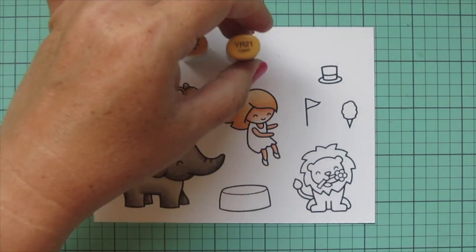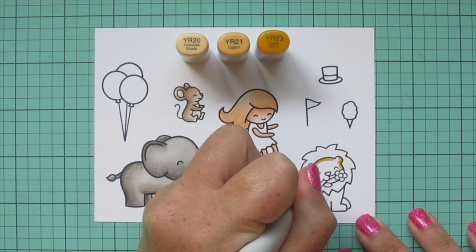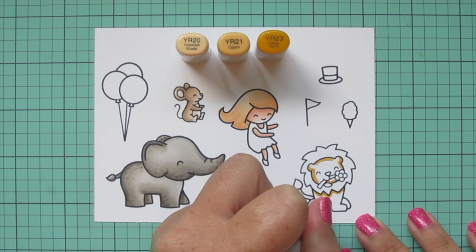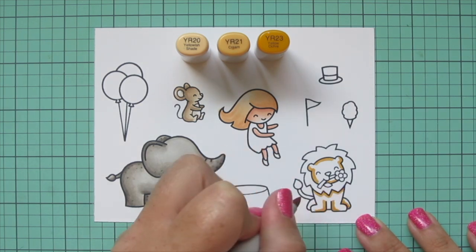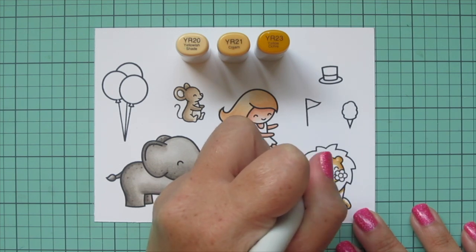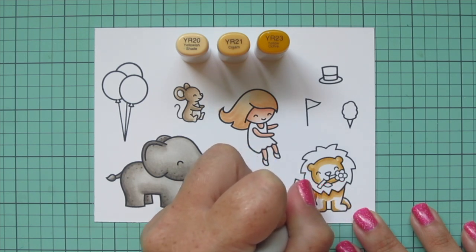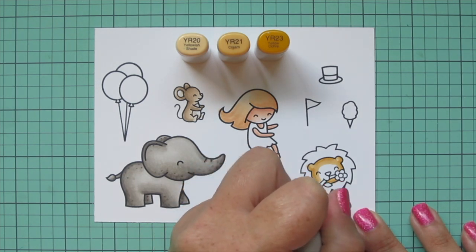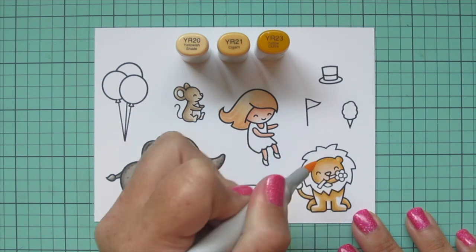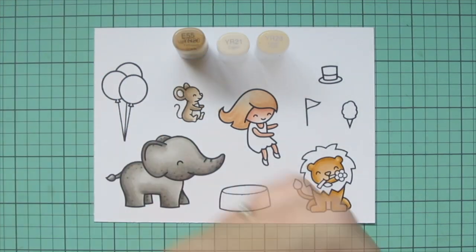Now I'm moving on to my lion. For his yellow parts I'm going to use YR20, YR21, and YR23. This yellow combo has a bit of a brown undertone so it looks natural for a lion. I use the YR23 as my darkest, blending toward the center of his face with the YR21, keeping the highlight in the center since he's facing completely forward. Then I'll use the YR20 to fill in the rest of him — I colored right over his nose because I'm going to do that in a darker color in just a minute.